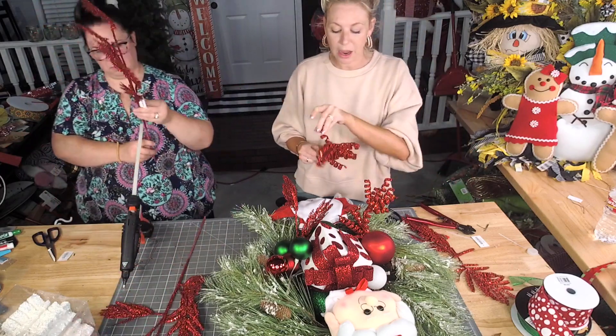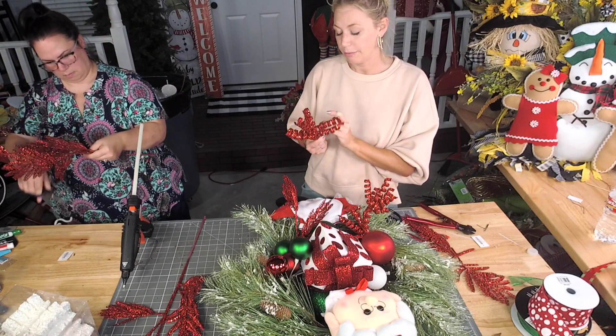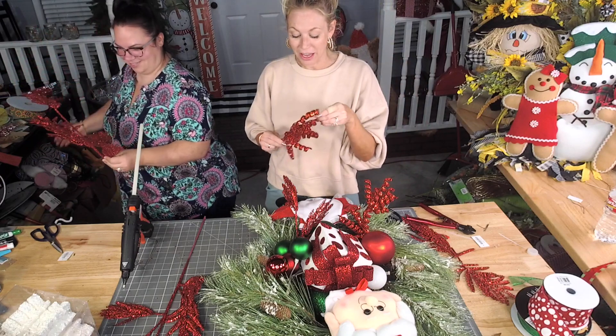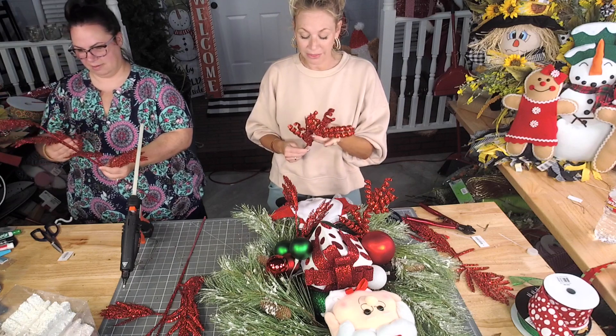I'm fluffing these out — I paid for every single one of these pearls, so I'm not gonna let any of them go to waste. Fluff them up, bring them to life, animate them.